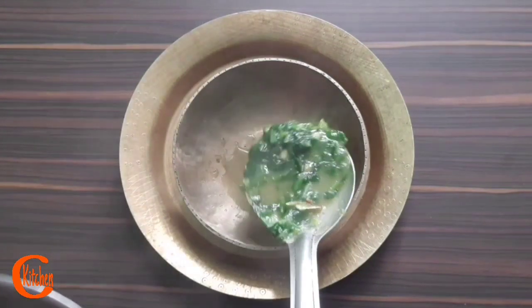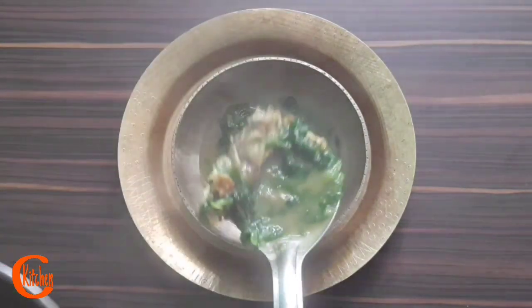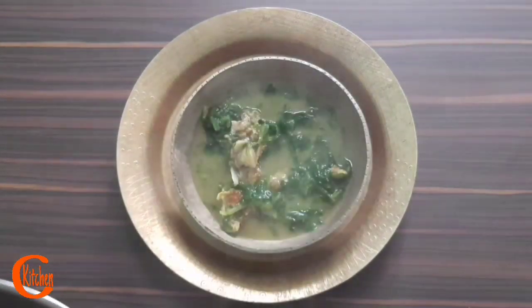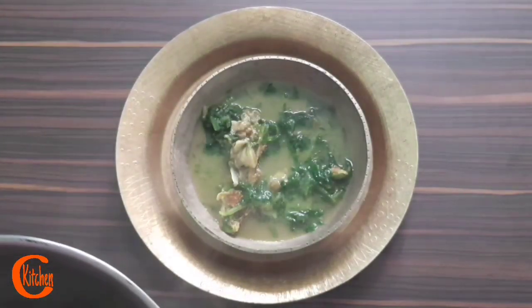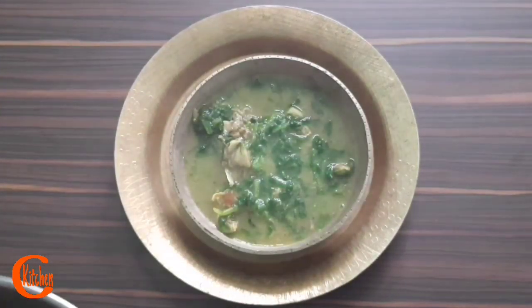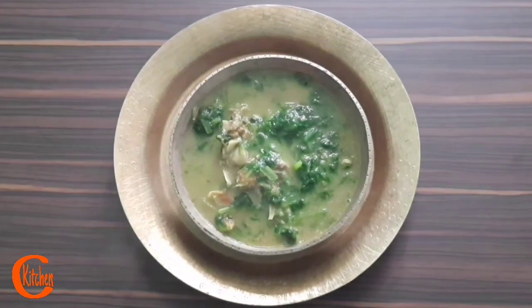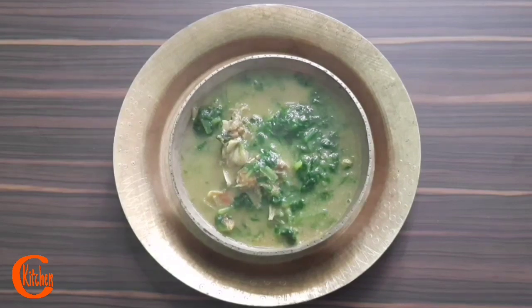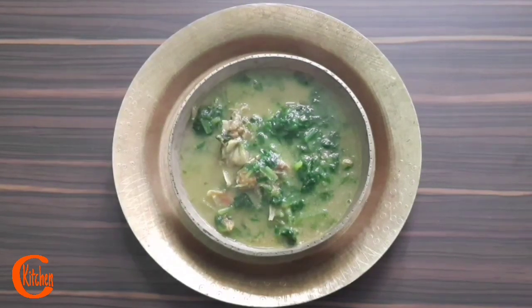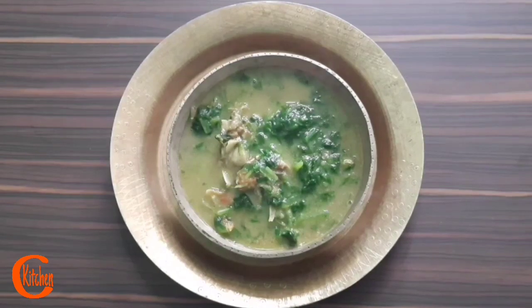Hello friends, welcome to my channel Clay Kitchen. Hope you all are well. Today I'm back again with another typical traditional Assamese cuisine — a khar recipe of mustard greens with fish head. What we call in Assamese is 'massor muror hoite lai hak or khar.' This recipe is very popular here in Assam and we people of Assam are very fond of this cuisine. Today I am going to share this recipe in my way, so please stay with me till the end.